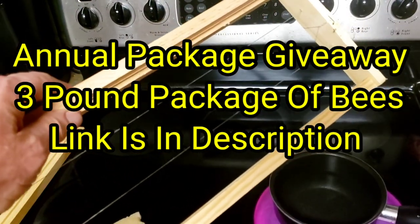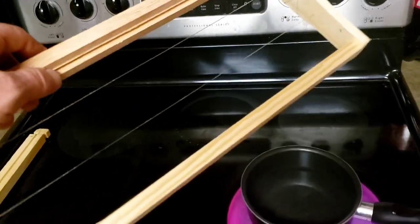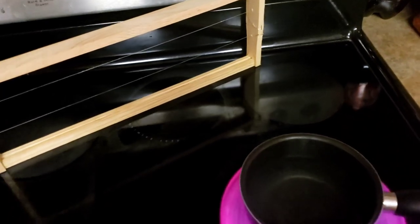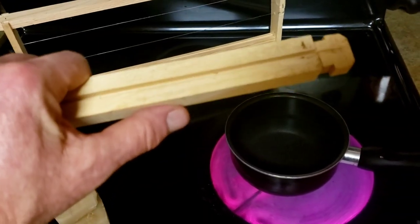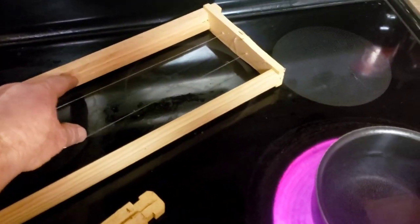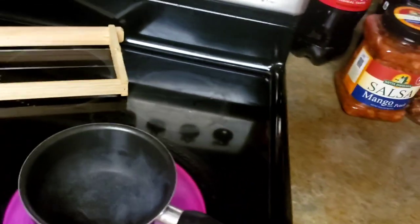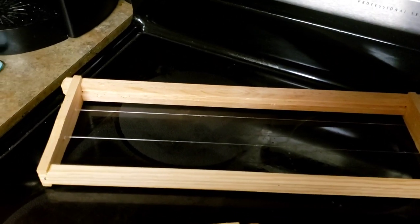Instead of putting the strip across the usual way — where I lay the foundation down, take a pizza cutter and use it as a straight edge to cut a piece about this wide — then you take that piece and stick it up in here like so, and wedge your wedge piece up against the wax. That's how we normally do it when using a foundation strip.